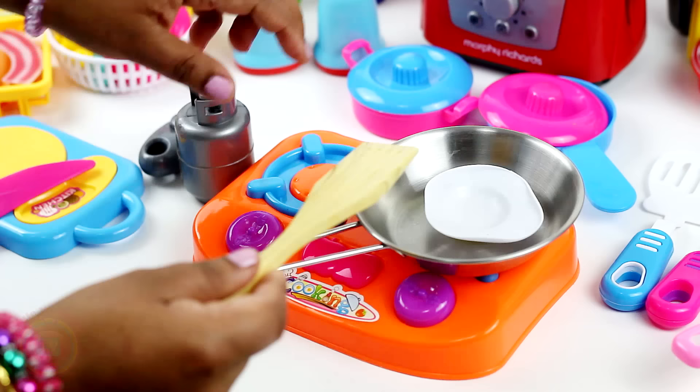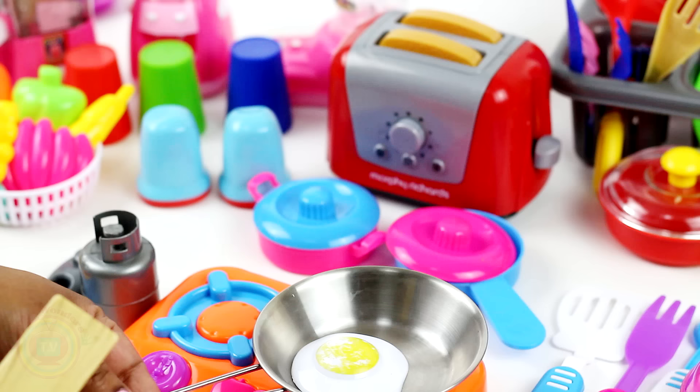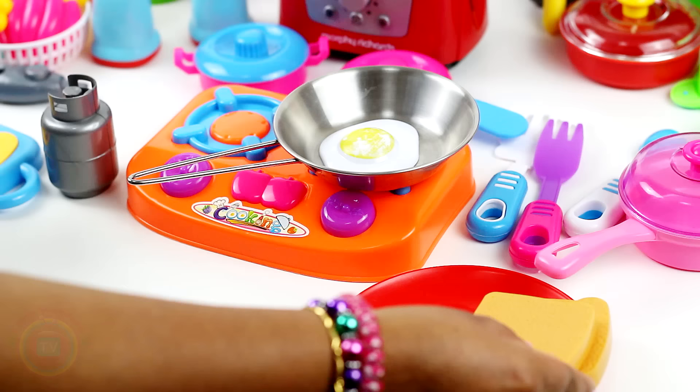I'll start making the top paper. I'm going to use the top paper. I would like to add some salt seeds. I will also add some salt.